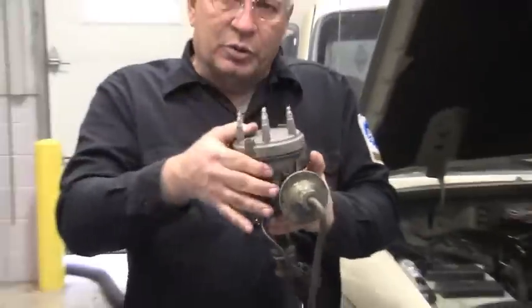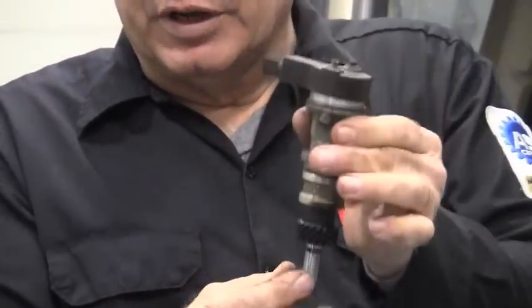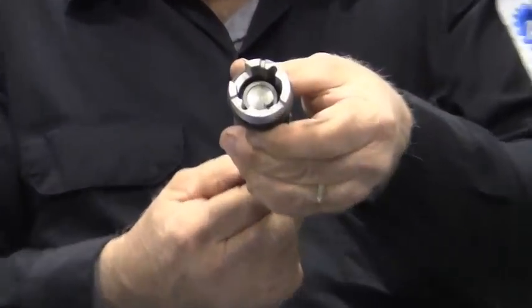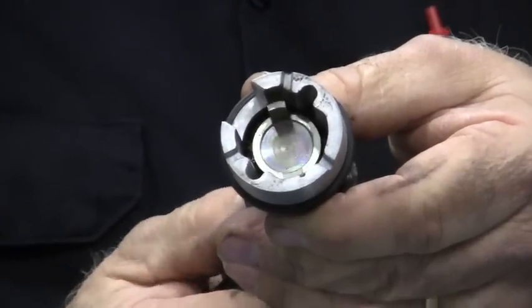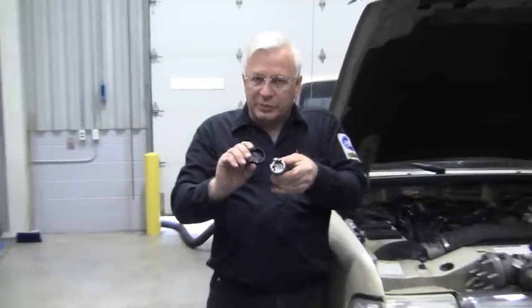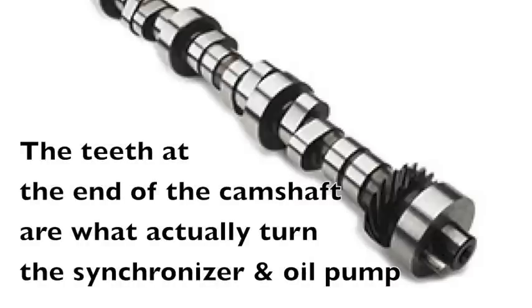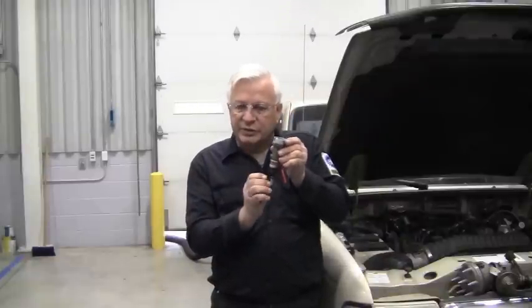Since we don't have a distributor, we have a cam synchronizer — it's very much the same. As this turns, it sticks down the same hole that goes onto the oil pump drive, but on the top, instead of a rotor, the wheel inside there that syncs up with the cam position sensor is the only thing that's moving. So this is controlling the timing. The teeth at the end of the camshaft actually turn the synchronizer, and the cam synchronizer synchronizes the movement of this wheel and reports that to the cam position sensor to the computer so it can adjust timing.